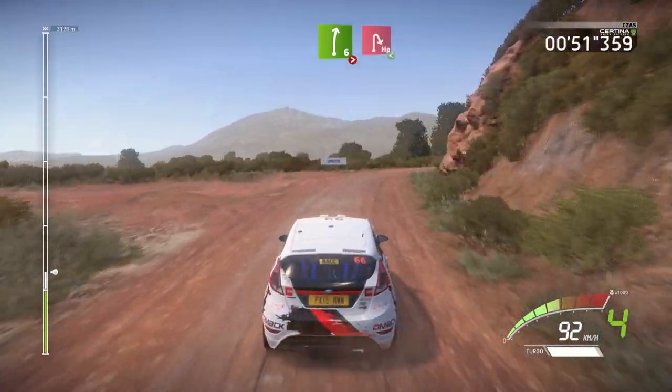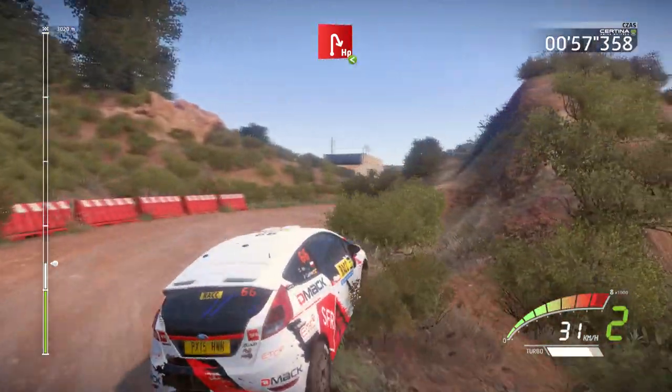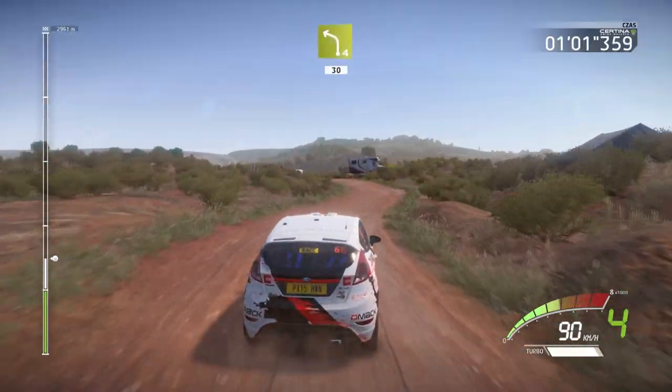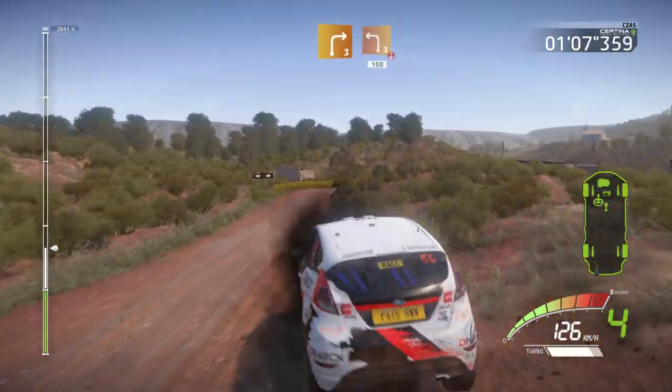And hairpin right, opens. And left 4, 30. Right 3, and left 3, over crest, 100.